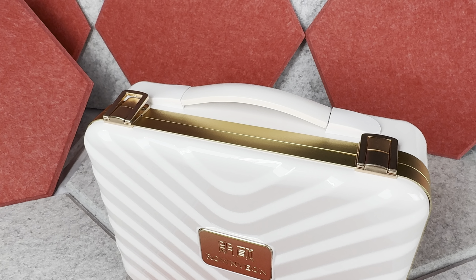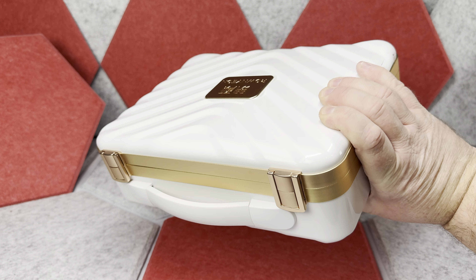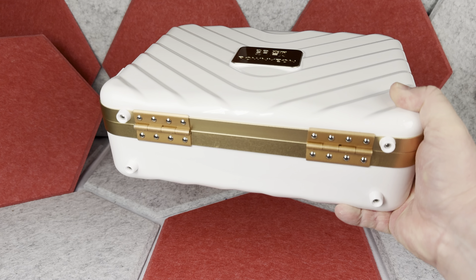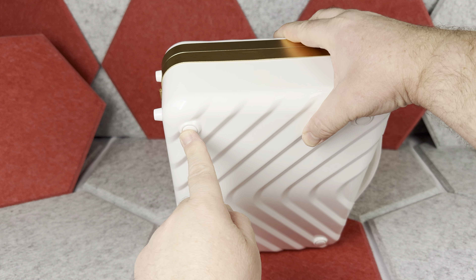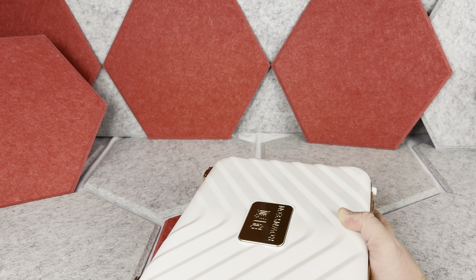This makeup case looks absolutely outstanding. It is well designed and the gold color metal accents definitely add to it. Plus you have this nice handle on top. This is a hard shell case, and it has four little legs on the bottom that serve as a stand. Additionally, it has four little rubber elements on one side of the case, so that even if you put it flat on the table, the case shouldn't scratch.